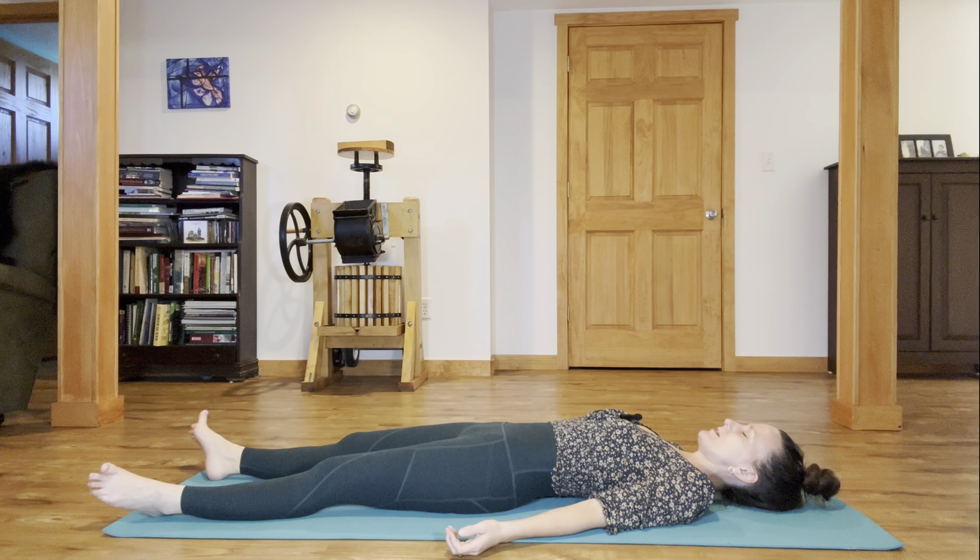A tool to bring you into the present and to build a willpower muscle. Every time you guide the focus back, you're building that willpower muscle in your mind to be able to focus and access a sense of gentle discipline, to step on your mat and take time for yourself on a regular basis.